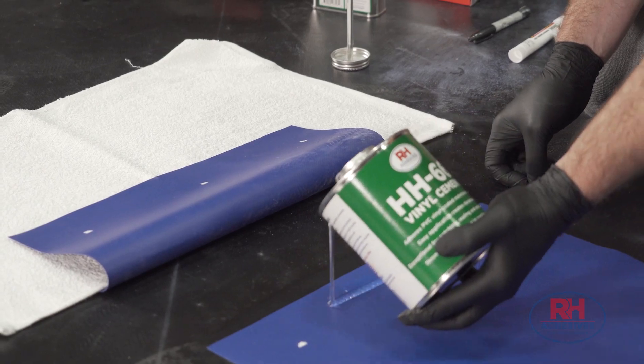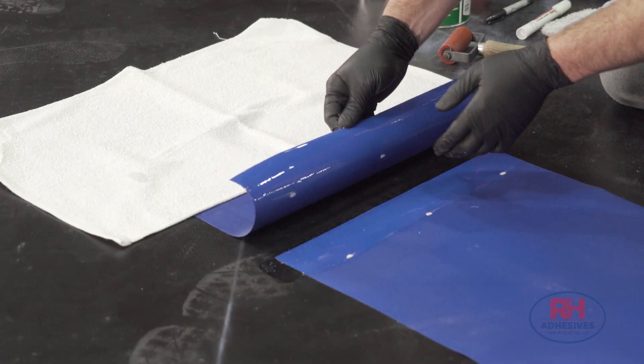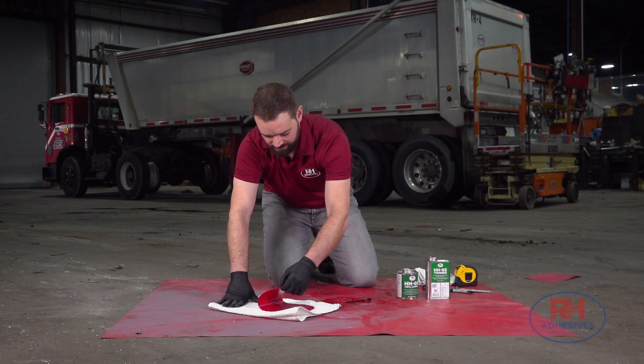Using HH66 to mend or join any of these objects means you'll form a bond that's stronger than the vinyl itself. And that makes it great for making, customizing, and especially repairing anything that's vinyl.